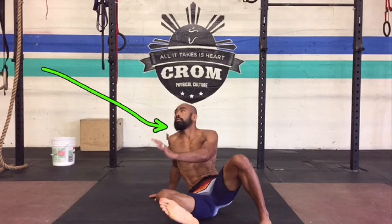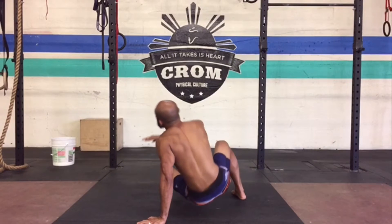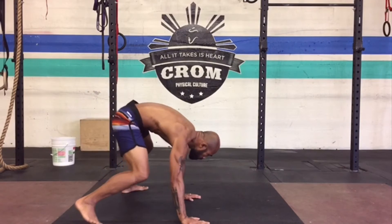Notice I also use my head — I look up as I sit through. If you're using this for technical purposes, this ensures your head is driving into your opponent's body as you sit through to defend. If this is just an exercise, it's not as important what you're doing with your head, as long as your hips and body are moving through in good fashion.